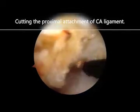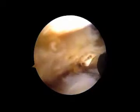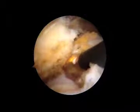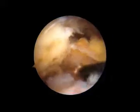We use the radiofrequency device to detach the proximal attachment of the coracoacromial ligament from the undersurface of the acromion.